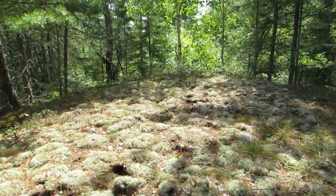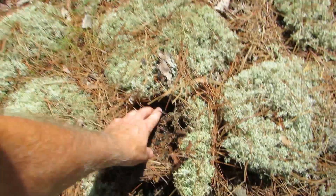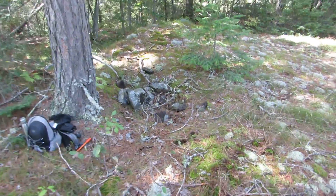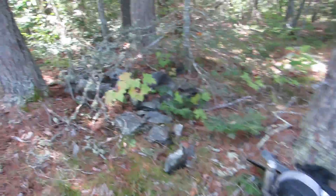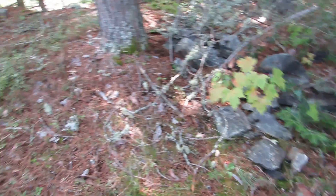I cleared most of the rocks off of this spot here. I'm still finding the odd one hiding in the moss, but I got quite a few out of there. There are some rocks there I took out, and there's a whole bunch of rocks here that I took out — they'll be good for things like building fire pits and stuff.